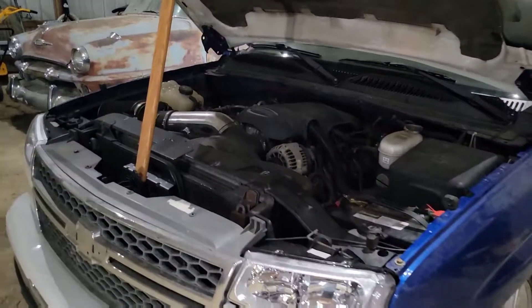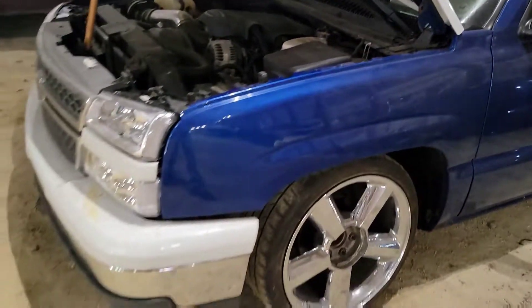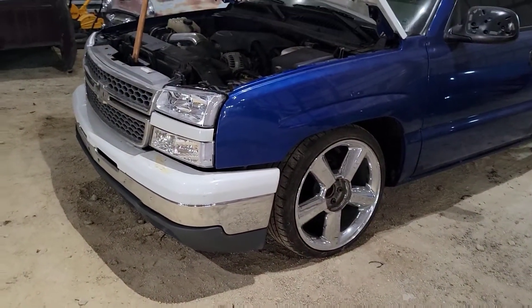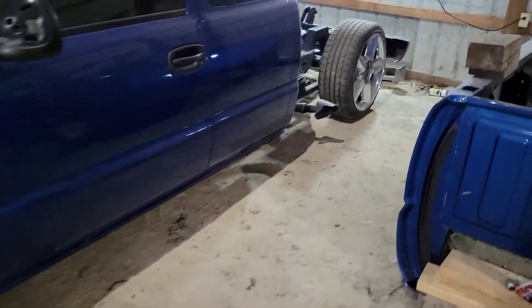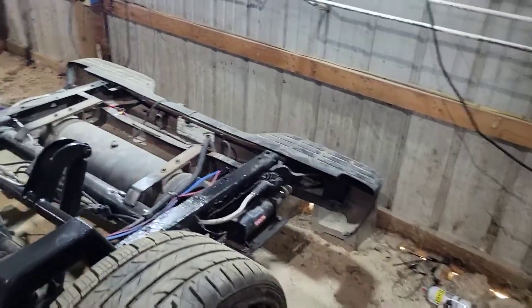The hood hinges still aren't hooked up and the front end is just bubble gum and zip ties holding it together, but it looks like a truck again. The truck's aired up, which means the compressors are mounted, wired, plumbed, and all that stuff — which is what I've been working on this week.